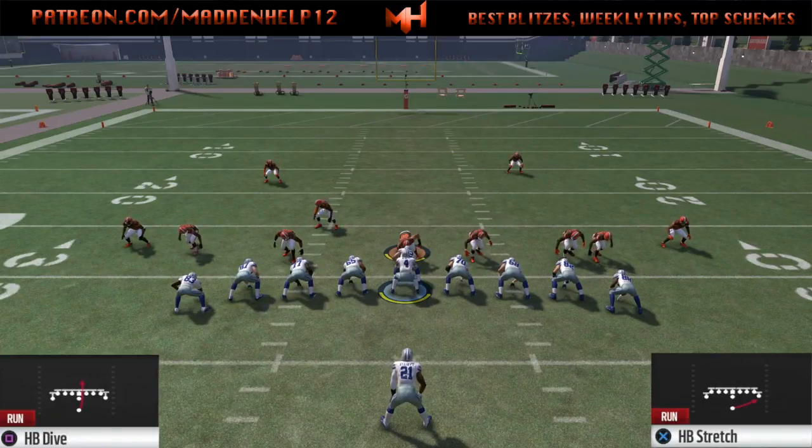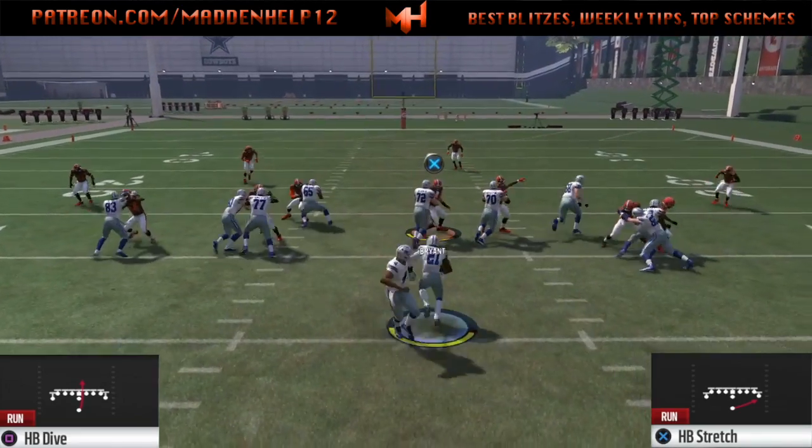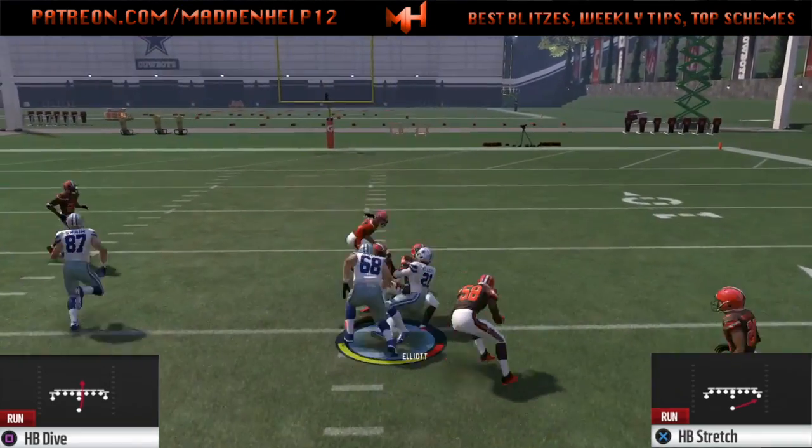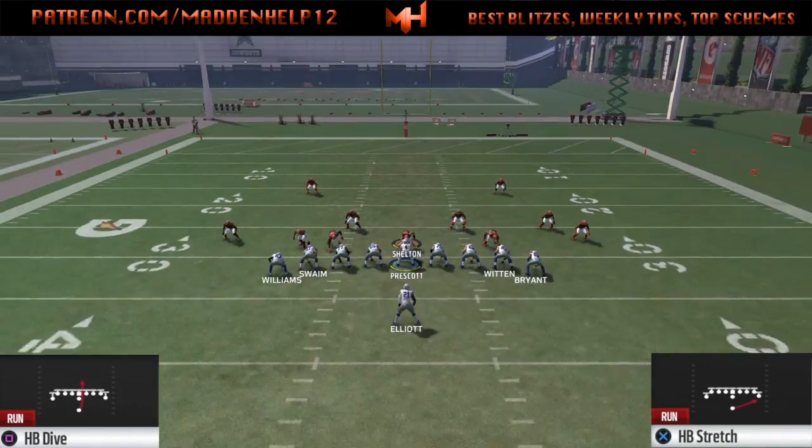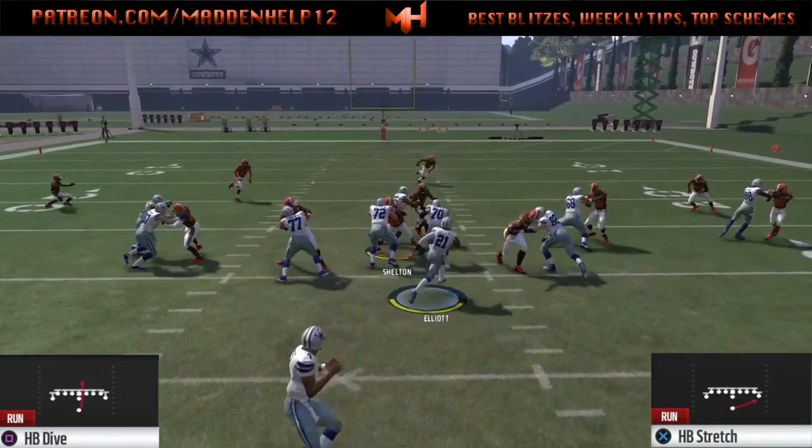But like I said, if you're running the stretch and you want to run to the left, you motion the right side tight end over, and we're going to use other plays to go along with that motion so that your opponent just can't run commit every time he sees that motion coming.